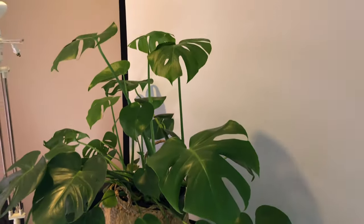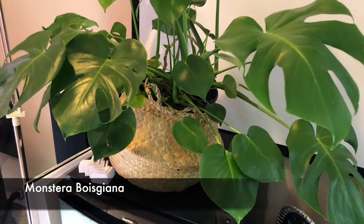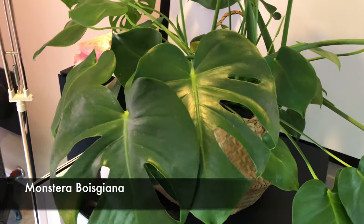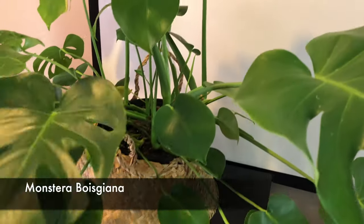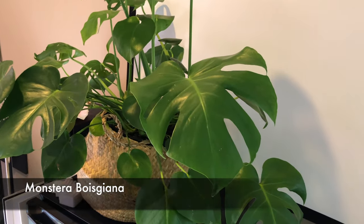Over here in another corner I have what I think is monstera borsigiana - this is the smaller monstera, I don't think it will get as big as the others. I got this from Home Depot. I have two: one is upstairs and one is in this room.